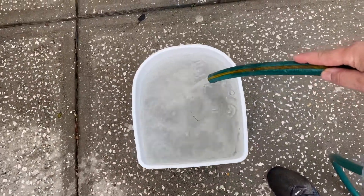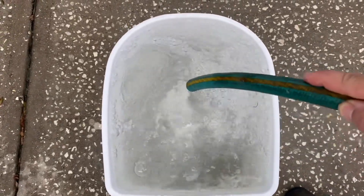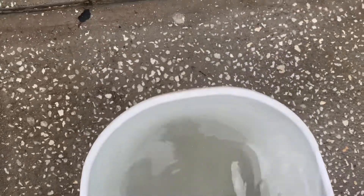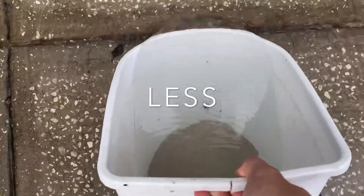After eight rinses, this is pretty much what you want to see — you can see right through it. It might take you more, might take you a little less, but that's what you're going for. Eight rinses is what I counted. It's tedious, but it prevents you from having to do water changes or deal with a headache after you've already added the sand to the aquarium.